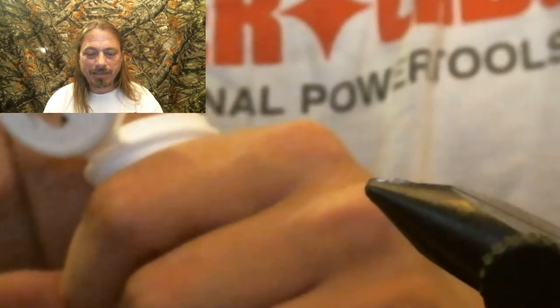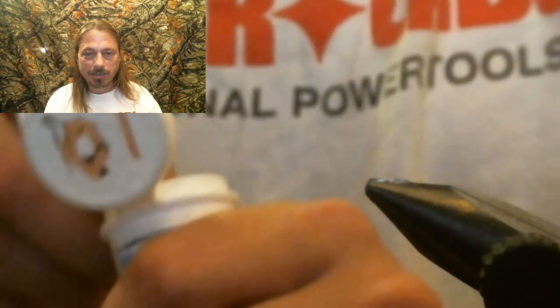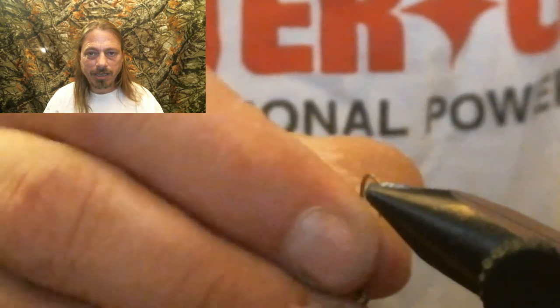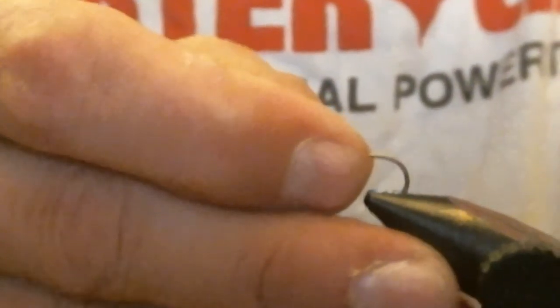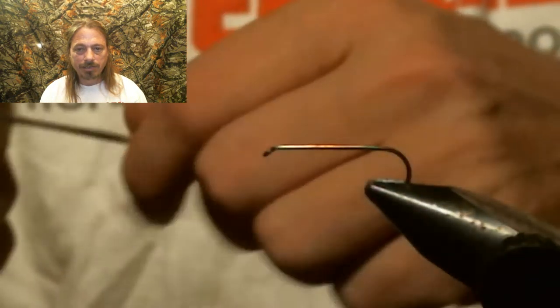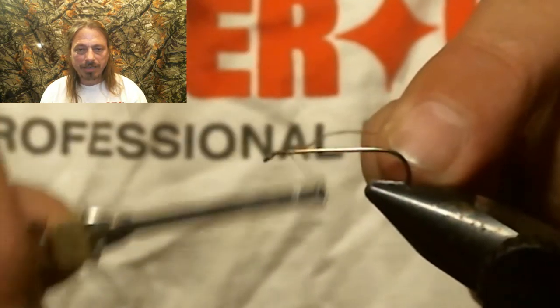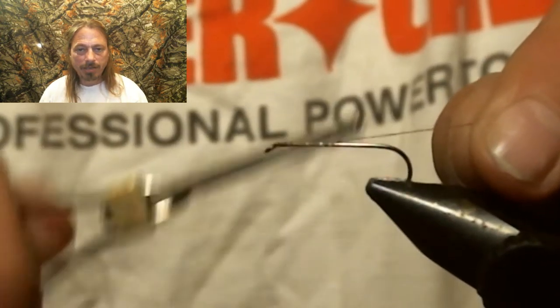Hey everybody, guess what we do here? That's right, we start like we always do — we debarb the hook. This is a size 10, 3x long dry fly hook. We're going to tie in brown 70-denier ultra thread as our thread, and we're going to lay a base of thread down from the eye all the way back to the bend.